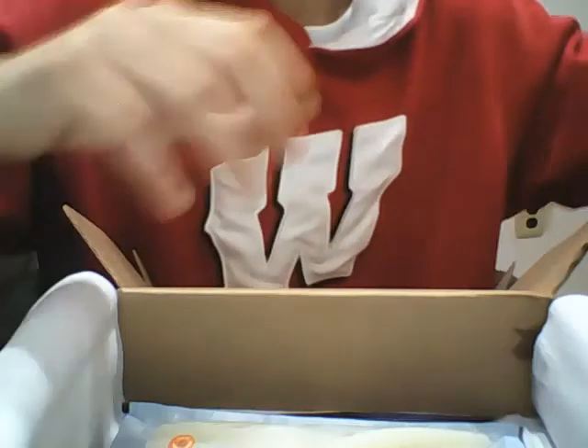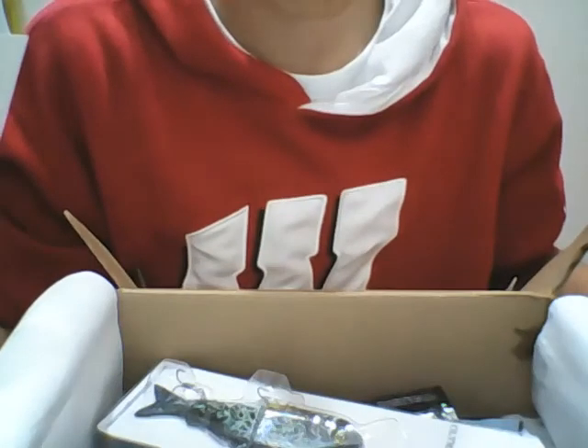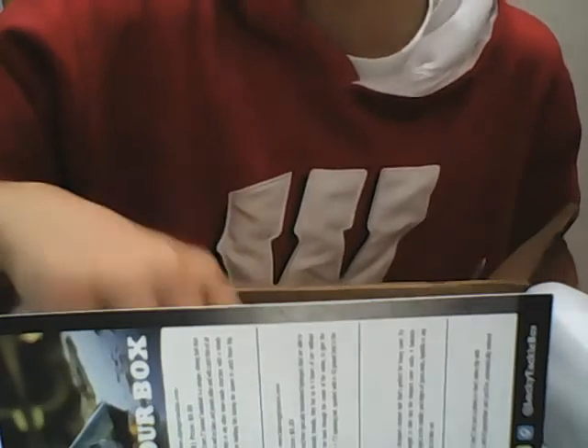These boxes cost about fifteen dollars and they actually give you a good amount. With everything added up in here, that's more than thirty dollars in baits. I would definitely buy one because it's definitely worth the money, and what they put in here is what pros use during the season.